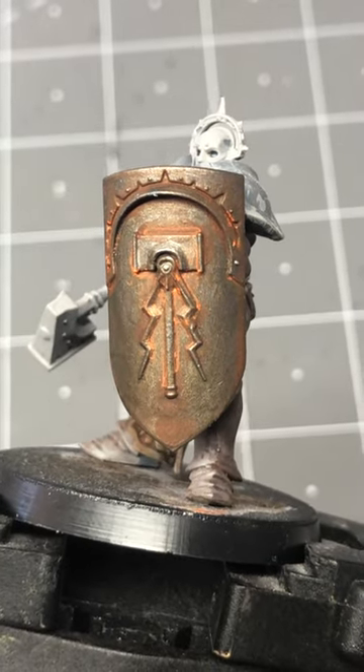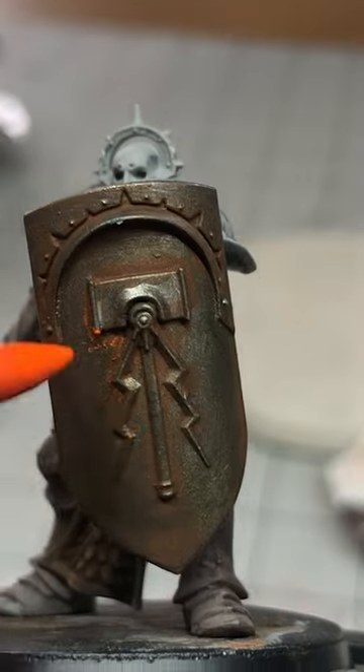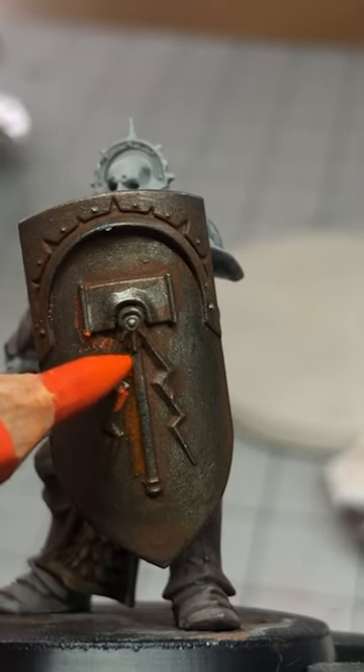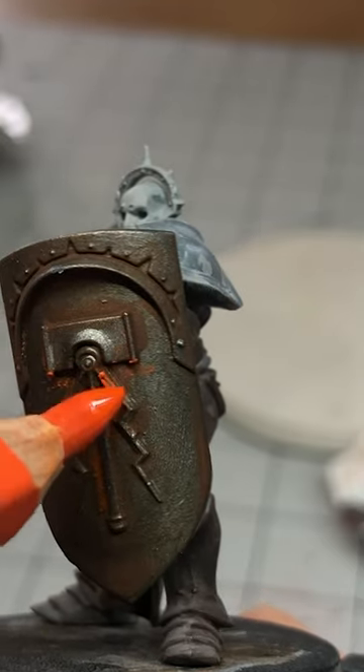You can get a pretty cool rust effect using a watercolor pencil. These are colored pencils that have a special water-soluble core. Traditional artists commonly use these, but they're pretty great for miniatures too.